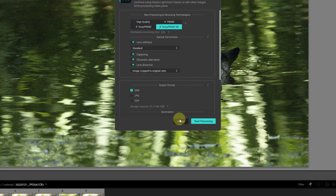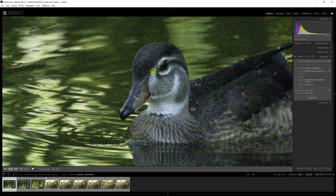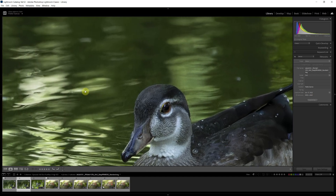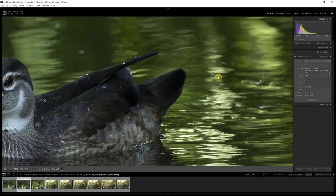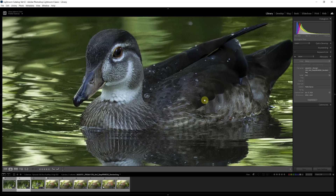Back here in Lightroom, you can see the original noisy image and the image that came back from PureRAW 3 with the DeepPrime XD model and the standard lens softness option. Looking around, it looks amazing — the background is very clean, no artifacts, and we have a very good level of detail on this beautiful duck.